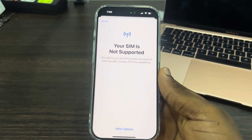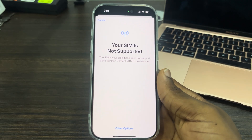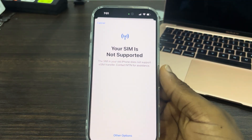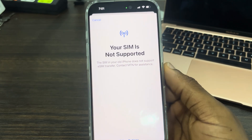In today's video, I'm going to show you how to fix the 'SIM is not supported' error on iPhone 16. If you want to add an eSIM on your new iPhone 16 and you are getting this error message, this is caused by trying to add an eSIM from your old iPhone. If you are using a physical SIM on your old iPhone, you are going to see this error message.